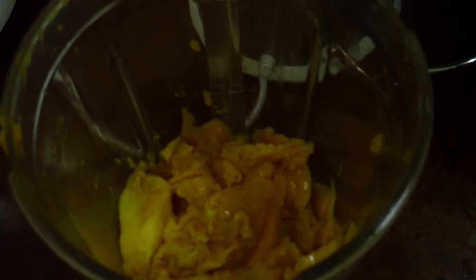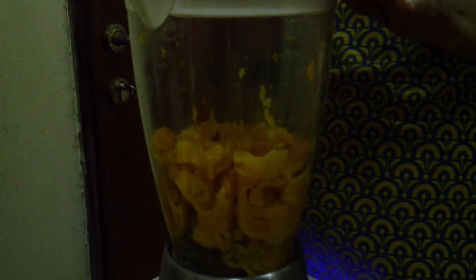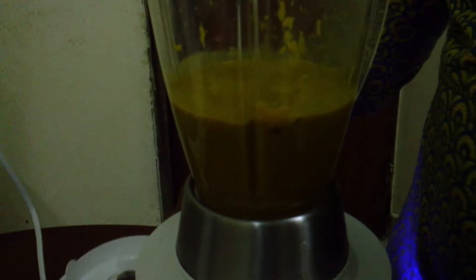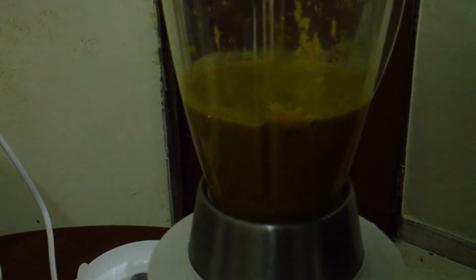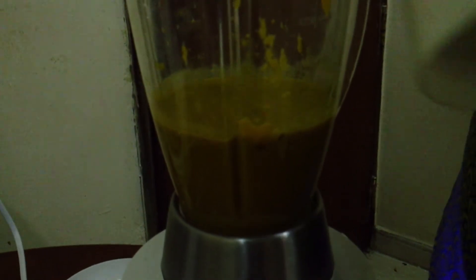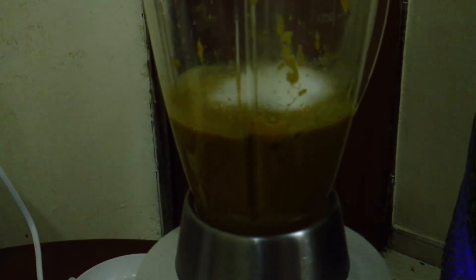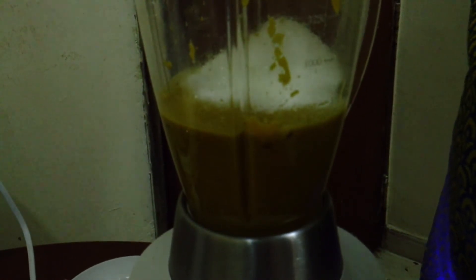Now I'm going to add the milk. Okay, so we will start — we will use this full plate. Let's put a bowl in the pot and add a little more.